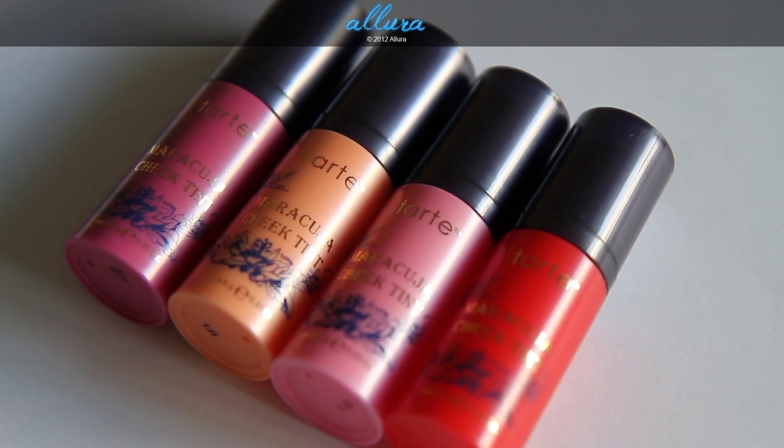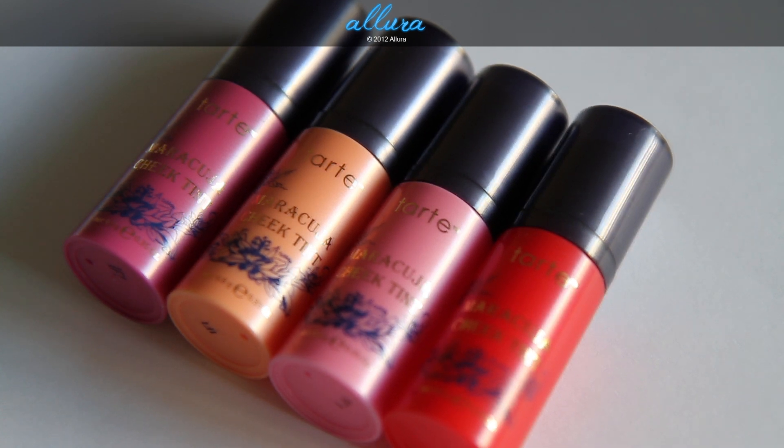Hi everyone! In this video we're going to look at one of Tarte's newest products — the Maracuja Cheek Tints. They currently come in four different colors. From left to right: Deep Berry, Light Nectar, Light Pink, and Sheer Red. These cost $25 each. Right now you can only buy them through TarteCosmetics.com, but they'll probably be released at Sephora stores shortly.